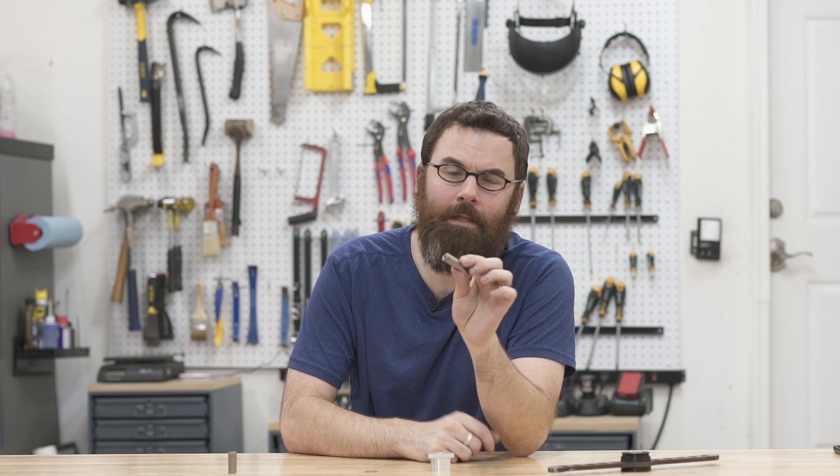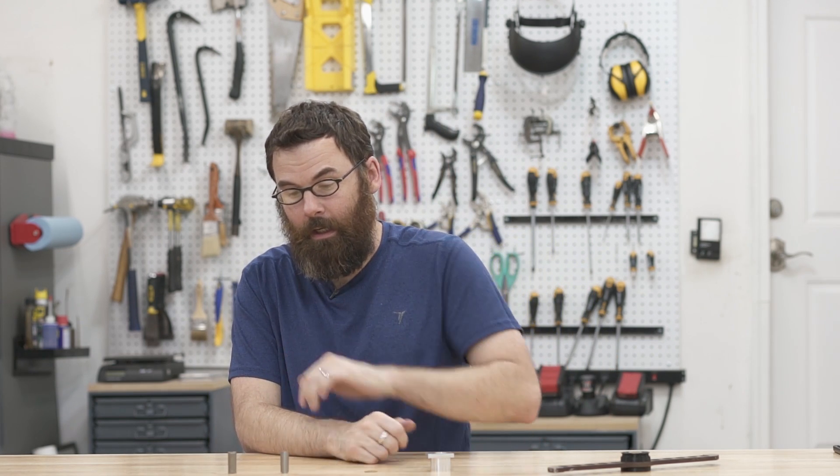Hello everyone! In this episode of From Start to Part I'm going to be talking about how I made these little titanium weapon shafts for Psychotic Brake. Even though it's a relatively simple part, working with titanium is always a little bit interesting. So let's take a closer look at the part and then I'll go into how I made it.